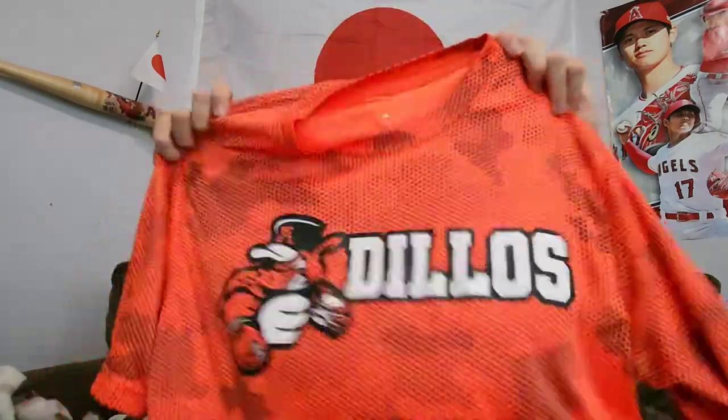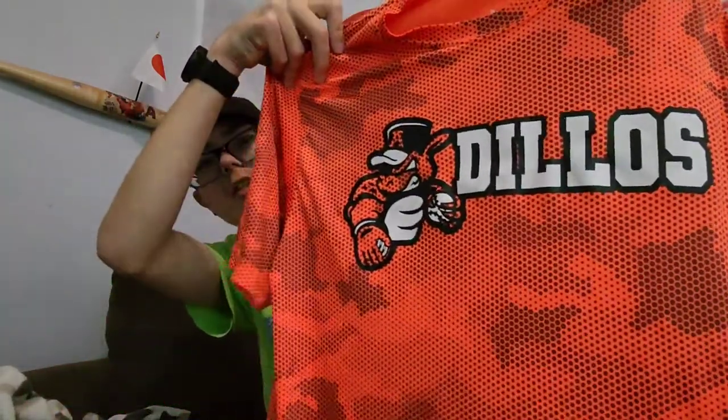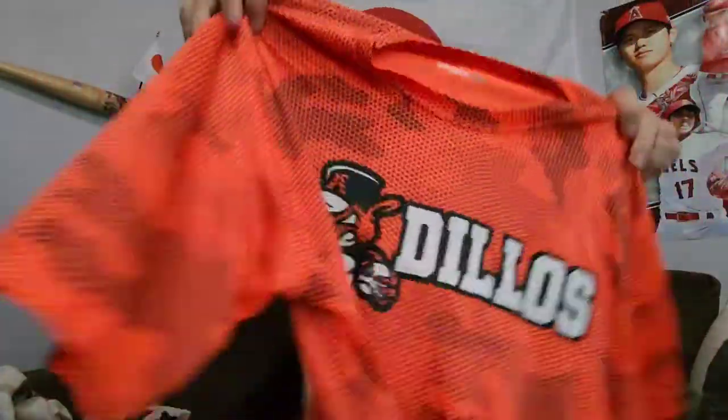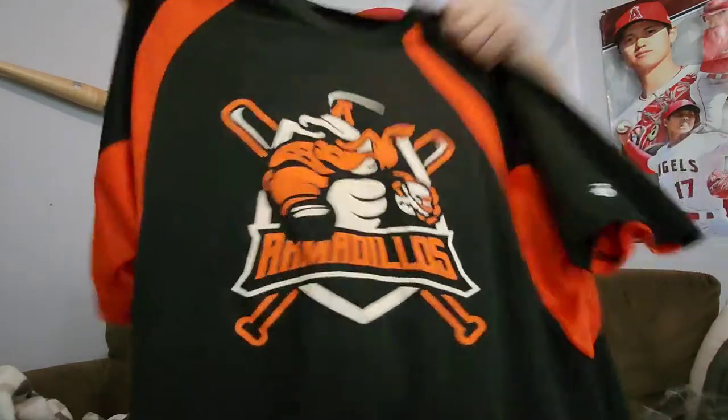Jersey, short shirts — this orange one says 'Dillos right here, 16, with the American flag up here, because I will be number 16 again this year. And then Armadillos right here, which is the main jersey, number 16, with the armadillo head up there.